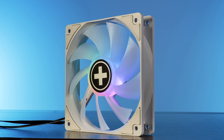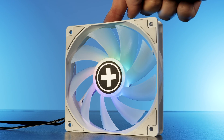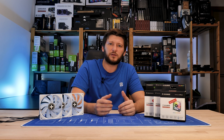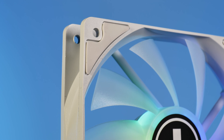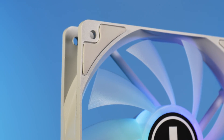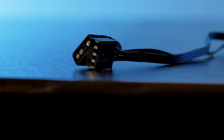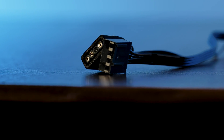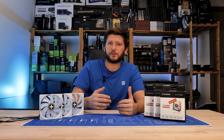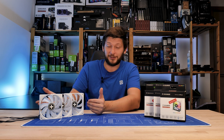Anyway, the fan itself is surprisingly well made. The outer frame is relatively sturdy — I can give it a bit of flex but not too much. I'd consider it a tiny bit behind an Arctic P12. On each edge of the frame on both sides we have a thick piece of rubber meant to remove any vibrations. There are two 440mm long cables: a 4-pin PWM for speed control and a 3-pin ARGB one.